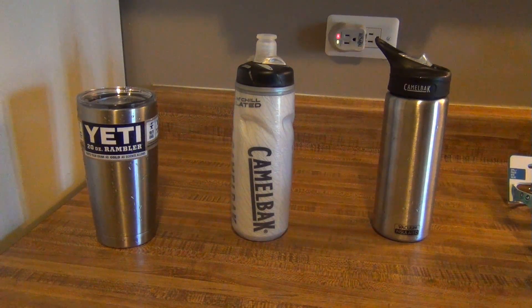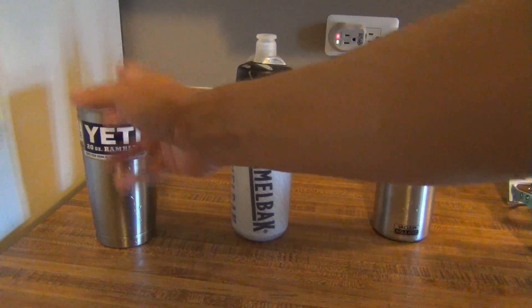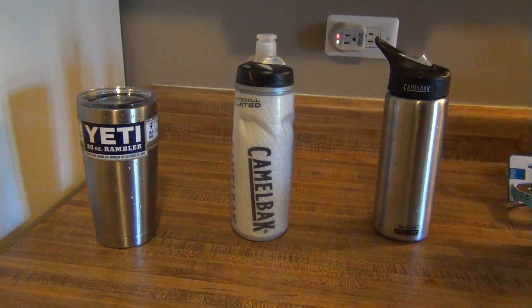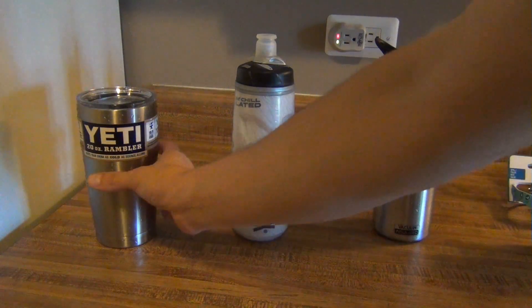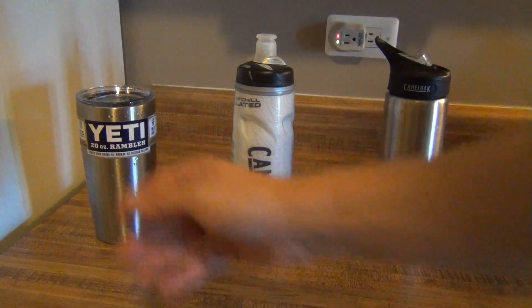Alright guys, today we're going to be testing out three water bottles slash tumblers. I love the Yetis — I have Yetis of a few sizes and really love them. They're vacuum insulated, they call them the Ramblers. This one's their 20-ounce.